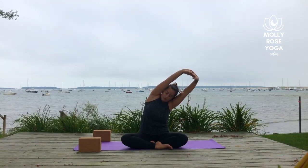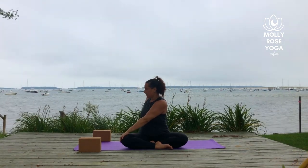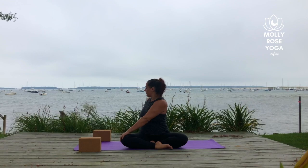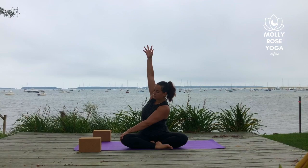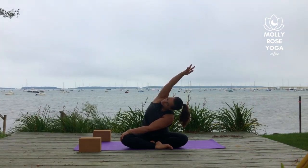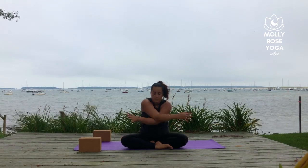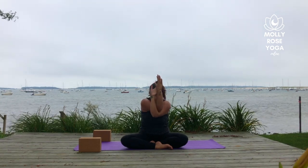On the exhale, twist to the left. Tent the left fingertips behind you, right palm on the left thigh. When the right hand stays, the left arm extends overhead. Start to drop the right shoulder towards the right knee as you find that side body stretch. Cross the left arm over the right arm, hook at your elbows, find the opposite wrap of your arms. Inhale to lift the fingertips high, and exhale to curl the elbows into the navel.